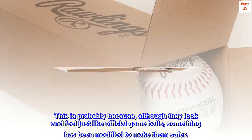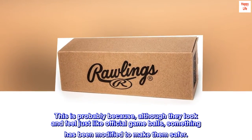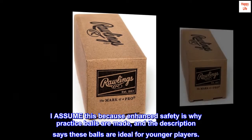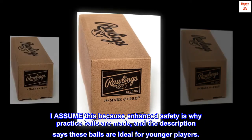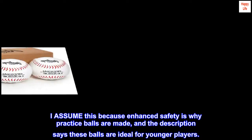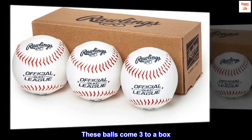This is probably because, although they look and feel just like official game balls, something has been modified to make them safer. I assume this because enhanced safety is why practice balls are made, and the description says these balls are ideal for younger players. These balls come three to a box, and each ball is shrink-wrapped in plastic.